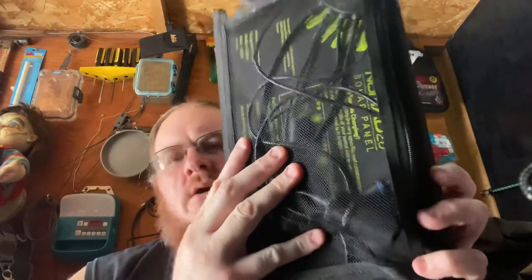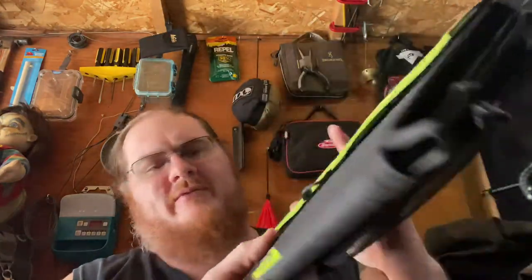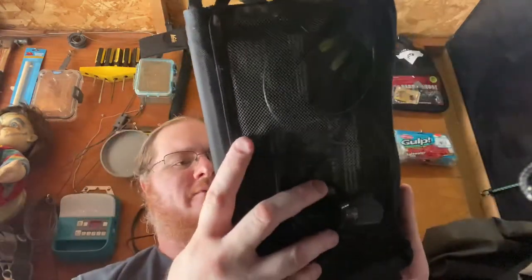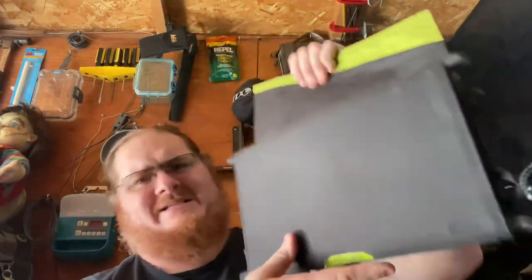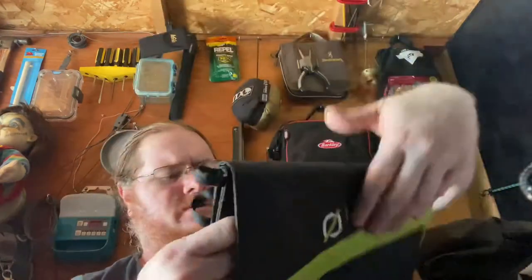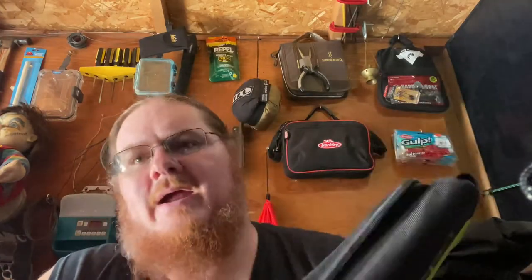So this is the Nomad 20. This one's been a little more abused — the stuff is starting to come off it, the Nomad label is starting to peel — but the panel itself is fantastic. It's got three panels in it and a huge storage area in the back. I did see something new in the fourth-ish generation of these panels that I'll get to in a second, because there's some cool stuff on them and they do go a lot larger now.